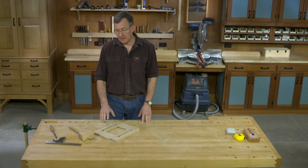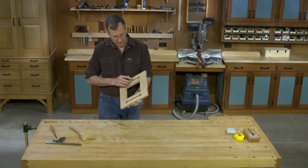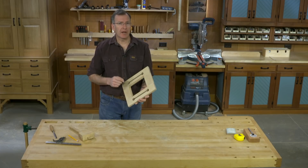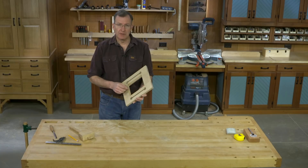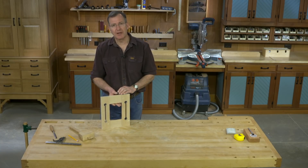Construction's all finished on the craftsman style frame. All that's left is for me to put a piece of glass in the rabbet, my favorite picture, and the backer. The backer, glass, picture sandwich will be held in place by some turnbuckles. I'll put a sawtooth hanger up top, and our picture frame will then be ready to hang on the wall.